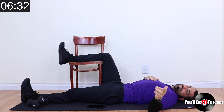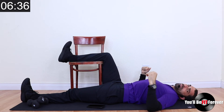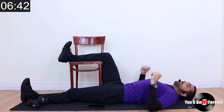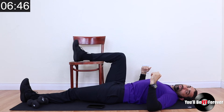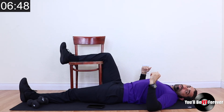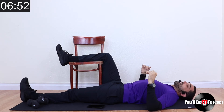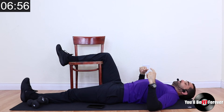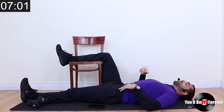You know what? We are going to do the whole video in this position. I planned other things, but this is the way. Stay with me folks, and then we're going to do the other side. So I'm flexing my ankle here, and you can also do some circles. If your ankle's on the chair, you could still do some ankle rocks. You could also do it on the downhill leg — circles.